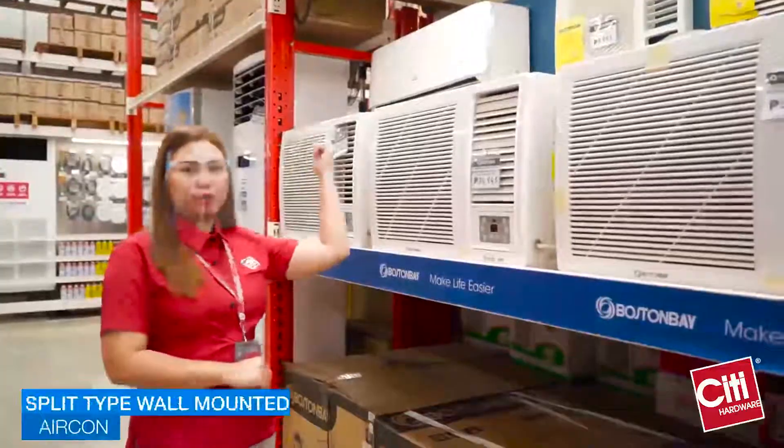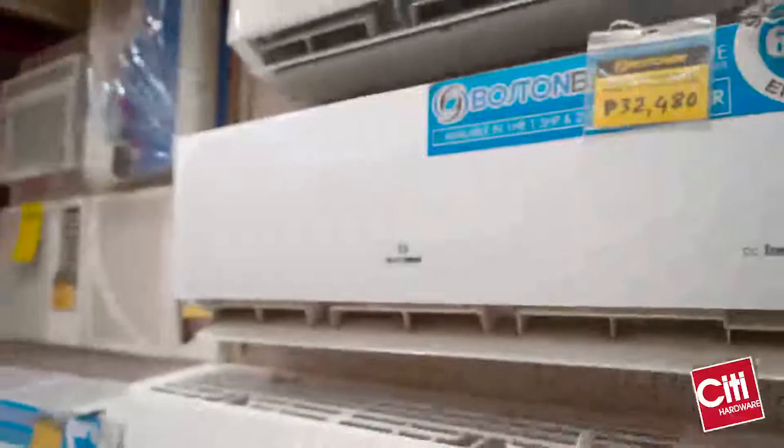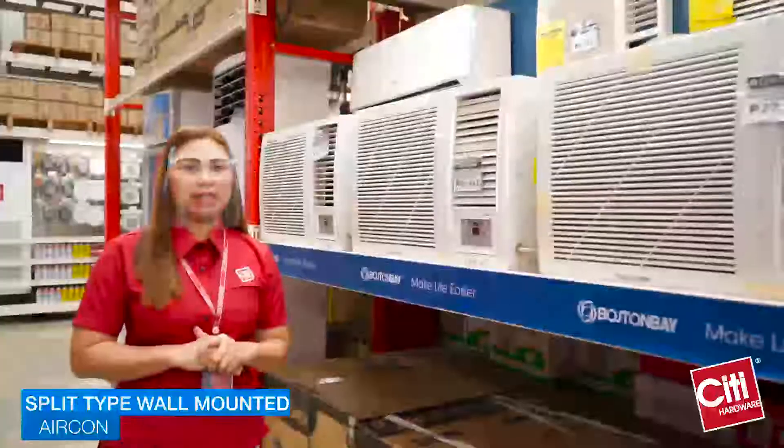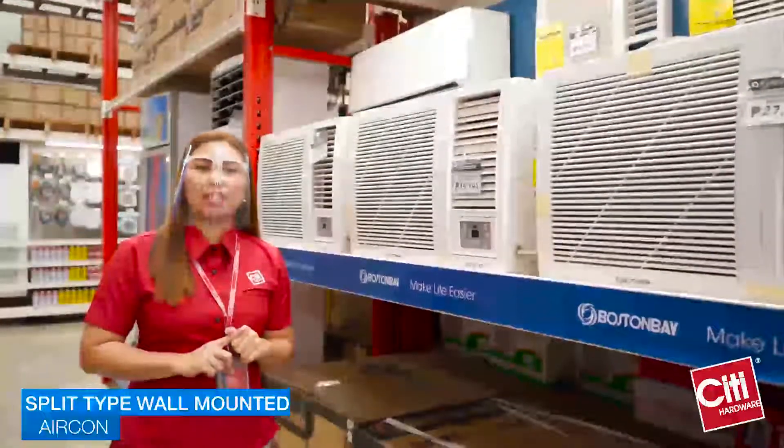Next would be the split type wall mounted. Ito ang upgrade ng window type. Hindi mo na kailangan magbutas ng malaki sa inyong pader. It can easily install on the wall. Then make sure to get the accredited Boston Bay installment.